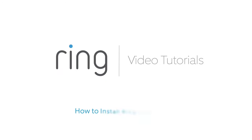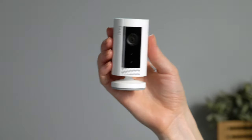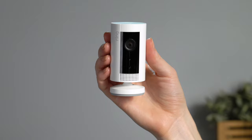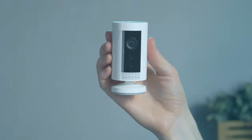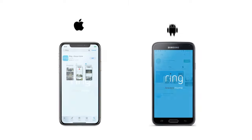This video shows you how to install Ring Indoor Cam, a smart, wired security camera that can be placed just about anywhere indoors. To get started, bring your indoor cam to the room where you plan to install it. Now open the Ring app on your phone or tablet. It's available on the App Store and Google Play Store.